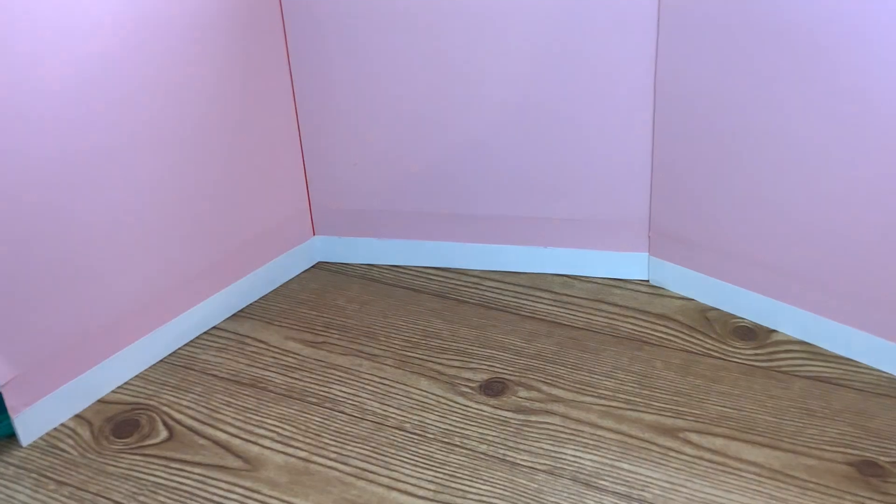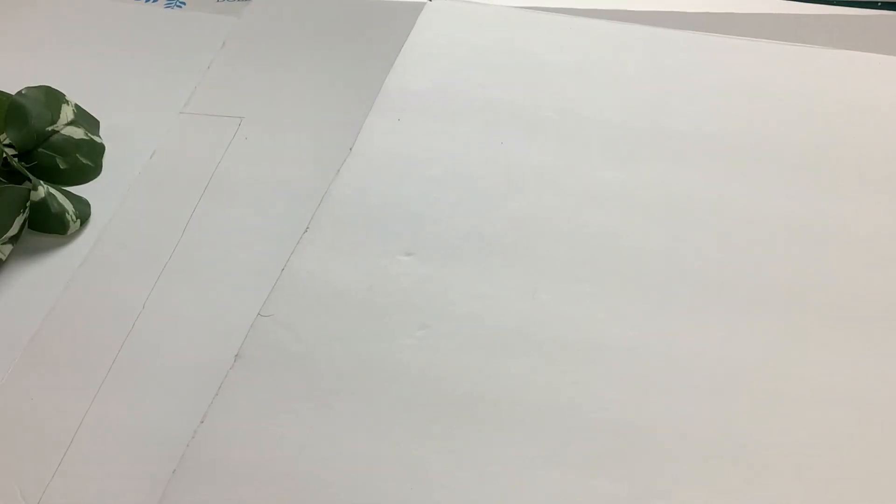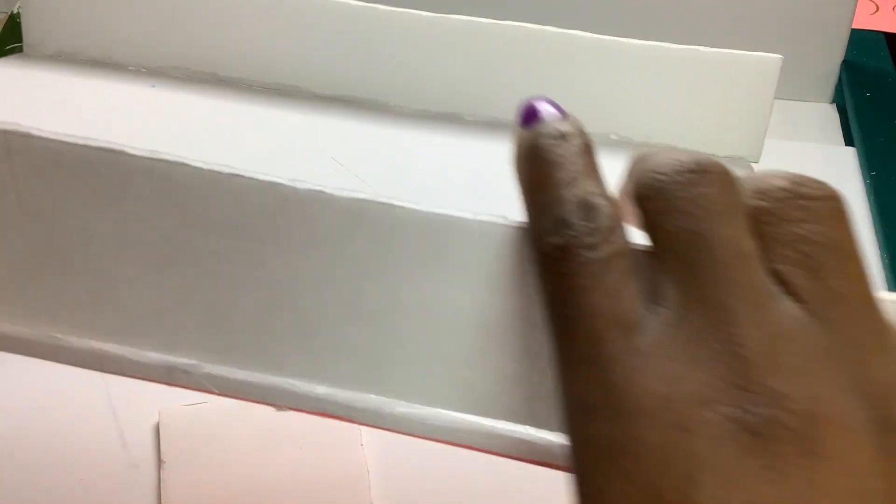Now that we have the walls, it's time to glam it up. We're going to make an exit wall. First, we measure and cut a 14 by 11 inch piece of foam board. Next, we measure and cut two 14 by one and a half inch pieces of foam board and glue the small pieces to the right and left of the larger piece. Then we cover it with cardstock.